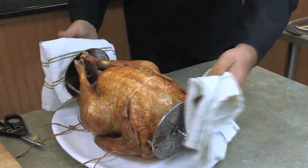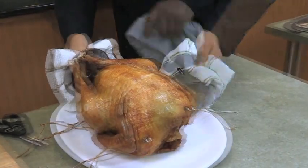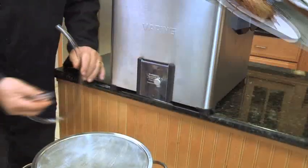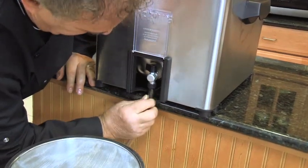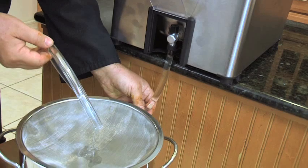In less than an hour, you've prepared a beautiful fried turkey — perfect for Thanksgiving or all year round. To clean your fryer, let the oil completely cool. Attach one end of the drain hose to the oil draining spigot on the front and place the other end into a strainer set over a sealable container.